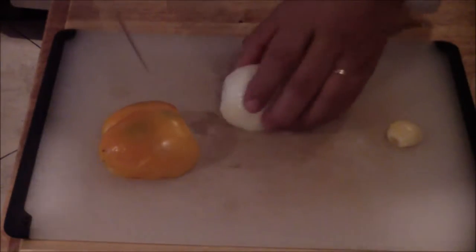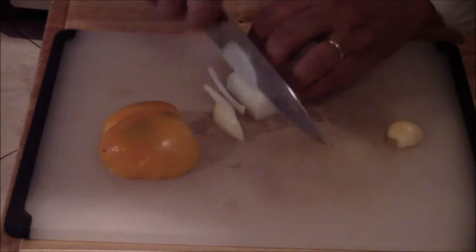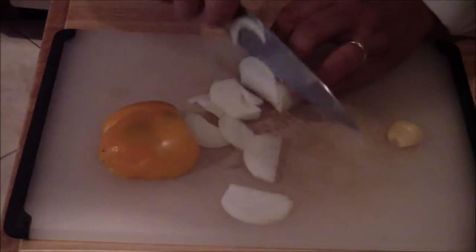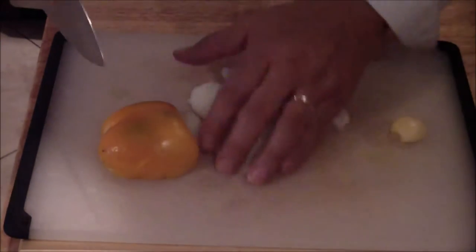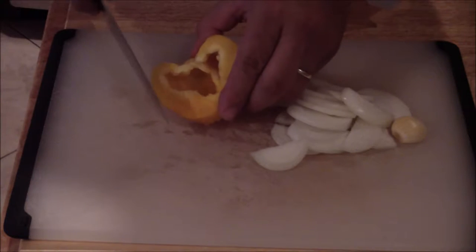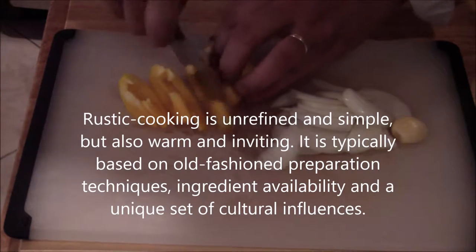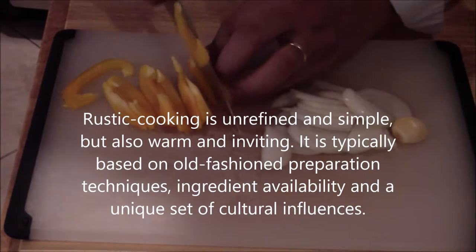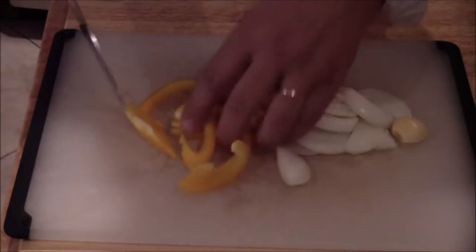For the onion, just make sure you take off the core at the other end and just slice. This is the same thing with the bell peppers. You don't need to take off the ribs. This is more of a rustic dish, so just cut like that. Make sure they're all cut through.